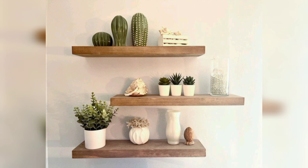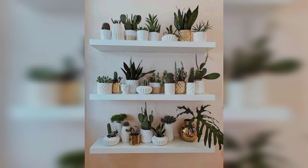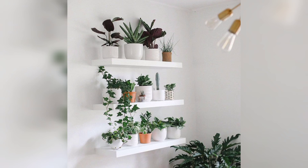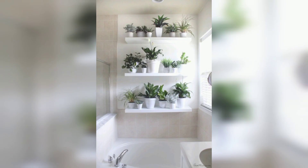Add in some greenery such as succulents and small ferns to bring the outdoors in. Keep it simple with white or natural colored plant shelves and add a few small leaf plants for a minimalist look.